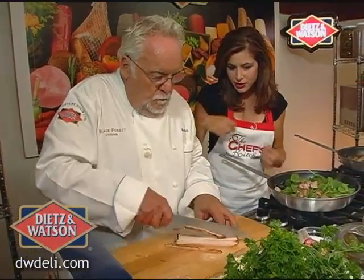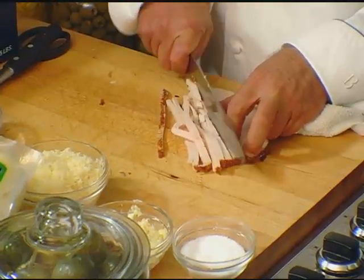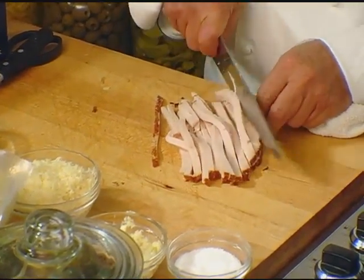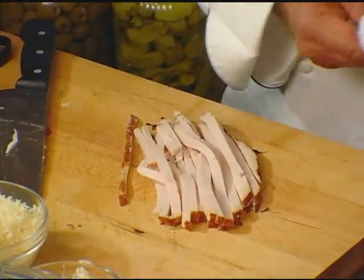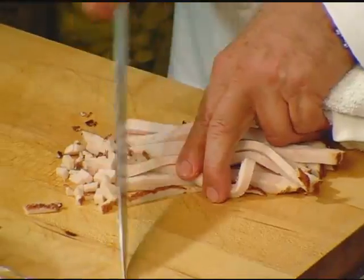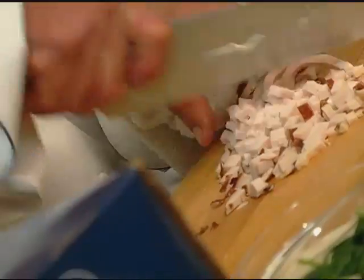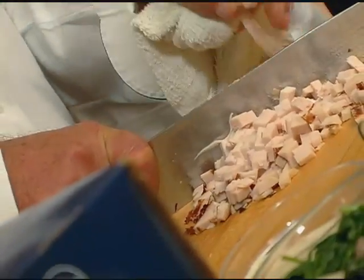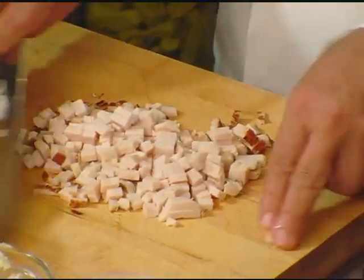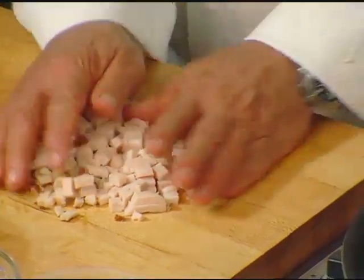Beautiful slab of Dietz & Watson turkey breast. For that I would cut very small, but again there's no right or wrong — if you like bigger or smaller, it doesn't make a difference. It's a frittata, you can use your artistic liberties. Whatever you want to throw in there, there's nothing stopping you from putting in leftover roast beef or some chicken — anything you have around really doesn't make a difference.